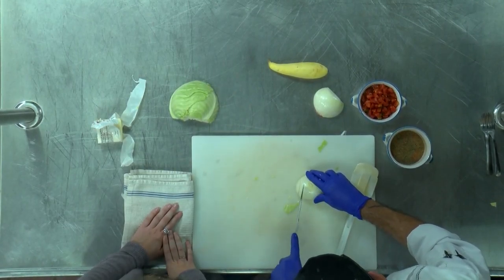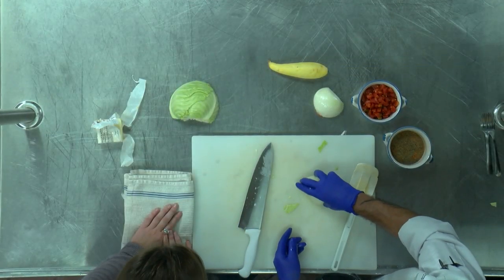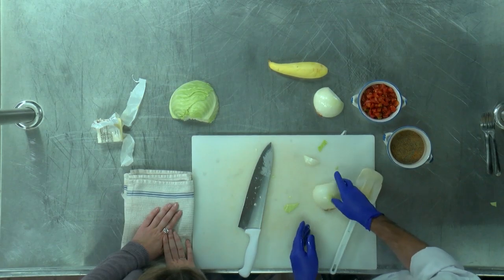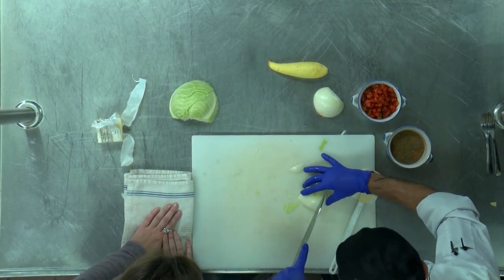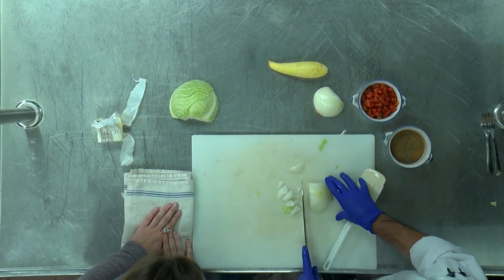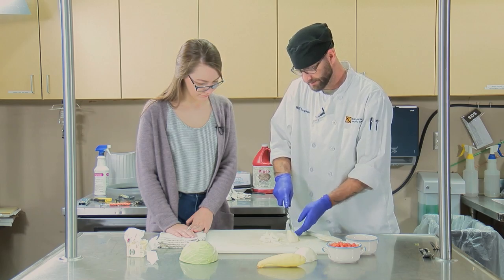And then your onion — why are you cutting it like that? I'm going to show you a trick. When you get your onion, you cut off — you have the root on one end and the butt on the other end. You slice the butt off, cut it in half, and then you make your slices almost down to your root. And then you come back across and it's automatic dice. Wow! I can't believe I've never seen that before. It's the quickest, easiest, simplest way, and it cuts down a lot on the crying.